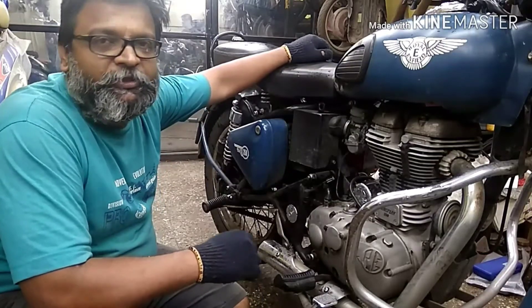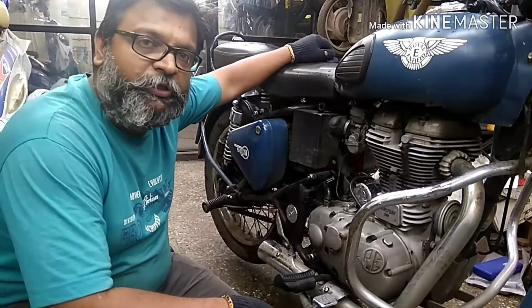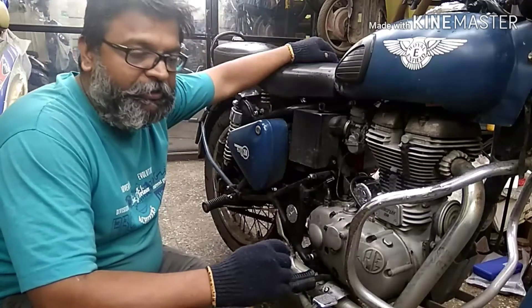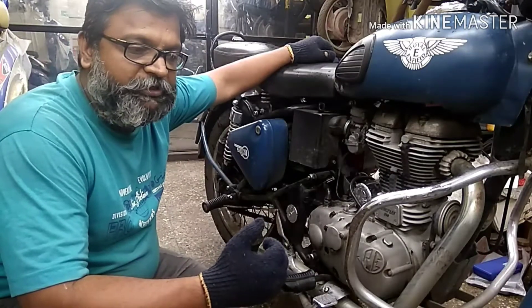Hello everyone, this is Chinmay from Maker's Clinic. Welcome back to our YouTube channel. Today I'm going to show you how to remove the rear axle of the Royal Enfield motorcycle.